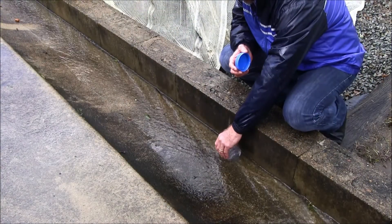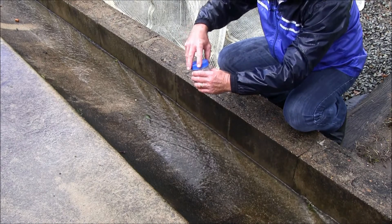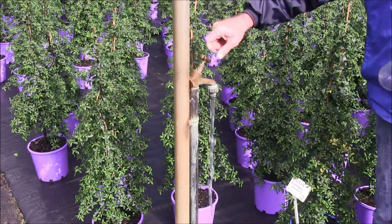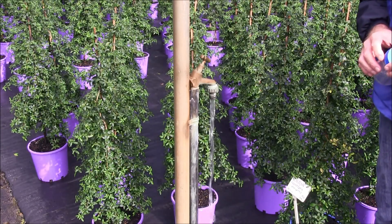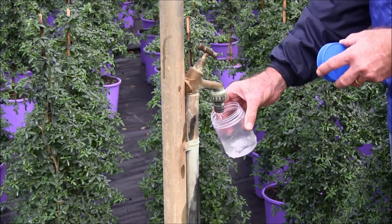For drainage water, the sample collection container should be rinsed three times and aeration minimised when collecting the sample. Pumps or hoses should be run prior to collecting the sample to ensure the sample is representative of the water source being tested.